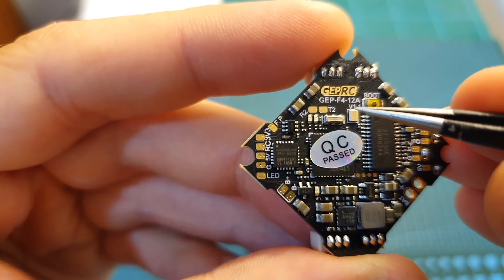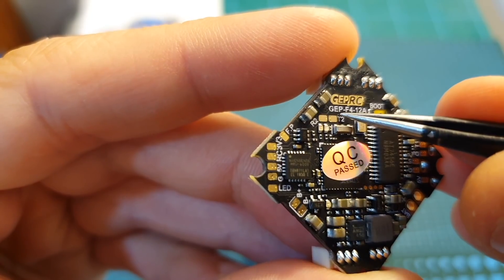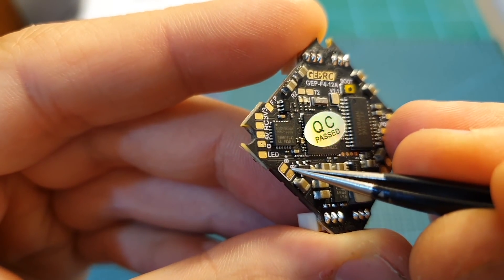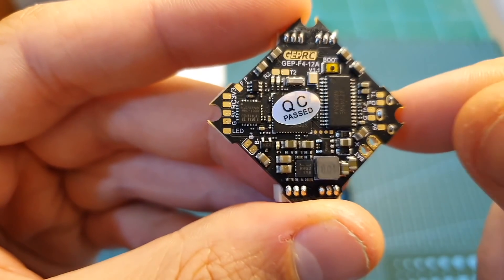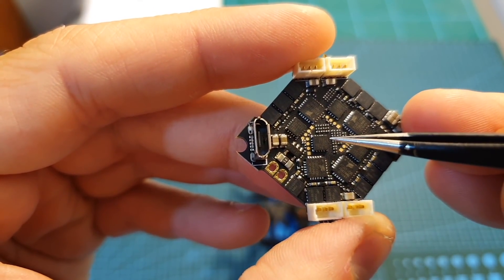The flight controller is very similar to one from GapRC which I'm going to review soon, except it doesn't feature the buzzer pads. It comes pre-flashed with Betaflight 3.5.3 and features an integrated 4-in-1 BLHeli-S 12-amp ESC.